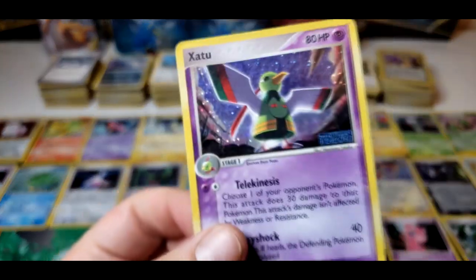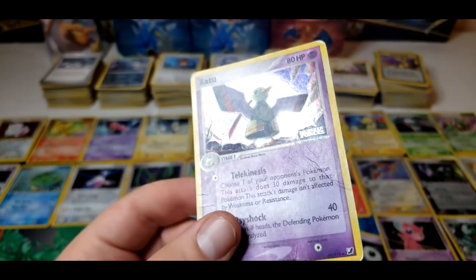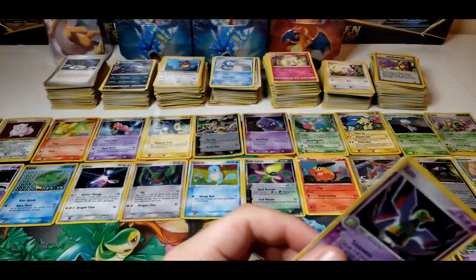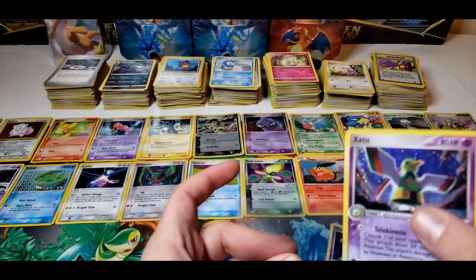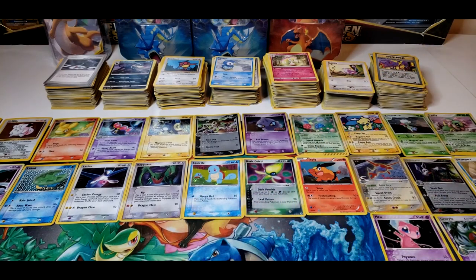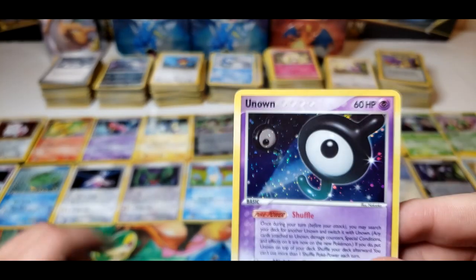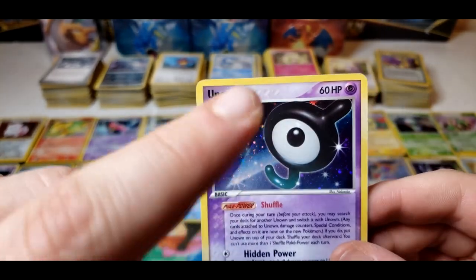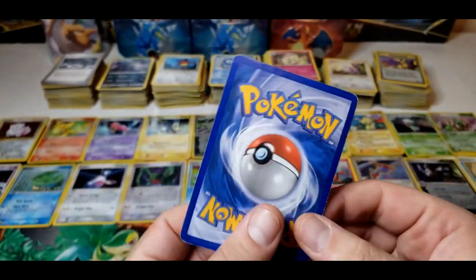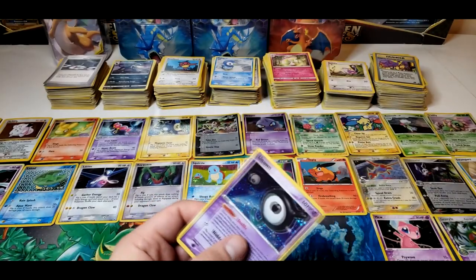Right here we have a Xatu from Unseen Forces, and unfortunately we got some unseen creases in this — yeah, so this one's beat up. Look at the back on that one — that one's beat up. It's a nice artwork though, I love Xatu. Natu and Xatu are both awesome — I loved them when I was a kid. It's an Unown next — a tiny bit of scratches here on the hollow, 2005. All around the edges there's a bit of whitening, so yeah this one's definitely heavily played as well.